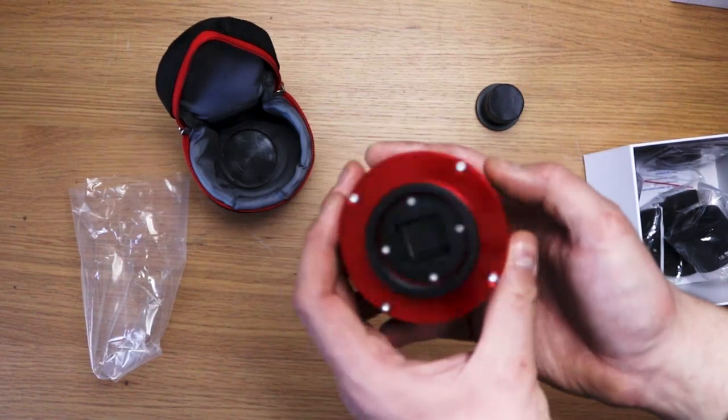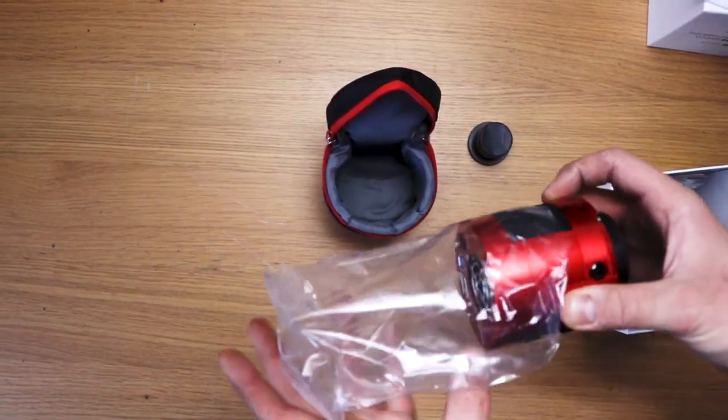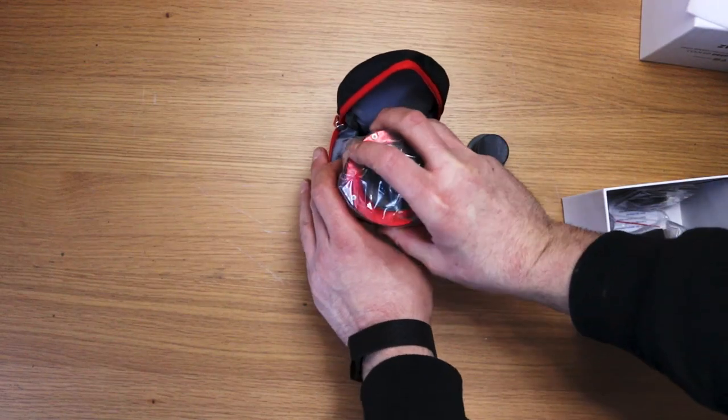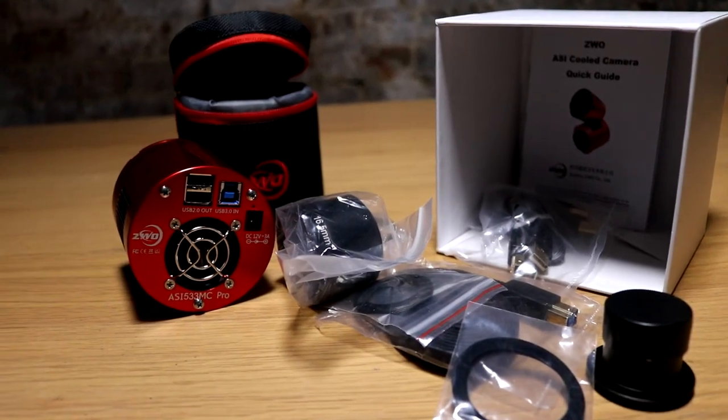This just looks very exciting to use. I'm looking forward to getting this onto my telescope and taking some photos with it. I'm really excited about the zero amp glow claim — that's particularly interesting. And the square format aspect ratio — how bizarre is that for a deep sky astronomy camera? I'm really interested in seeing how that plays into composition and framing of deep sky objects. I was told it's from the medium format days, but we'll see how it plays into this.